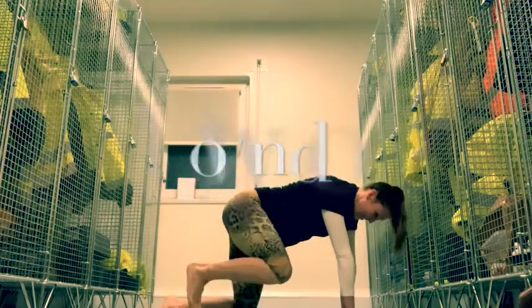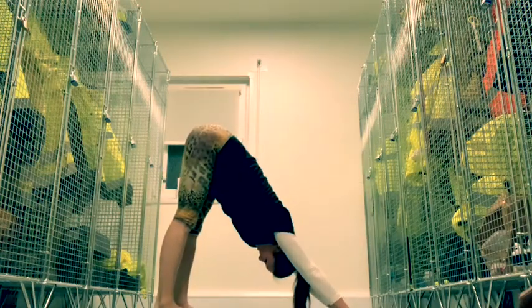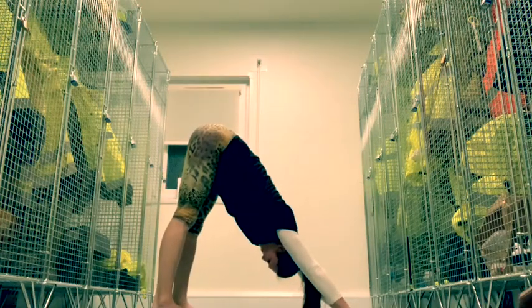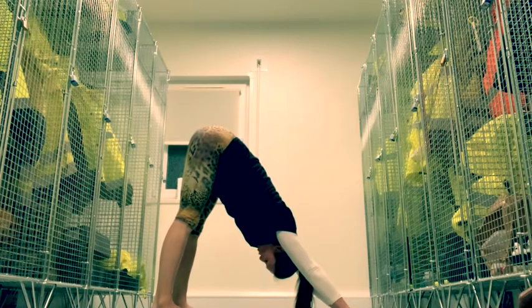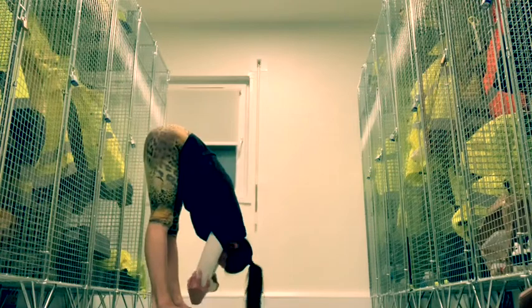Harder than it looks that one. Just push up into down dog and enjoy a little down dog. Just relax your head and neck. And just put your hands back and roll up.